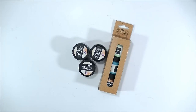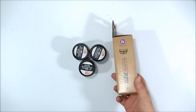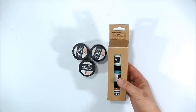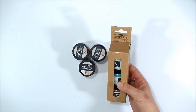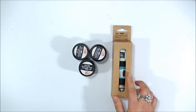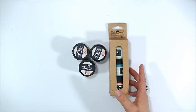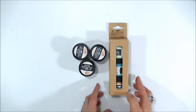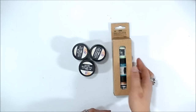Hi guys, it's Finvar here and I am very happy to show you my new set of paste which is called Patina Effect Paste from the Art Extravagance line. This is a new release coming now to the market — it's a January 2017 release.